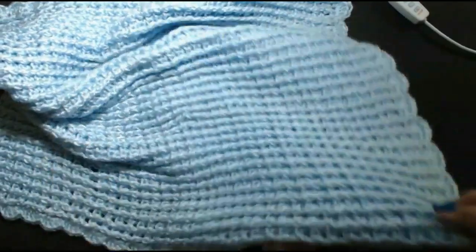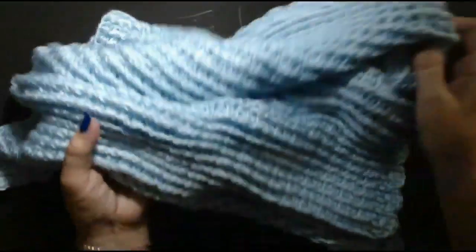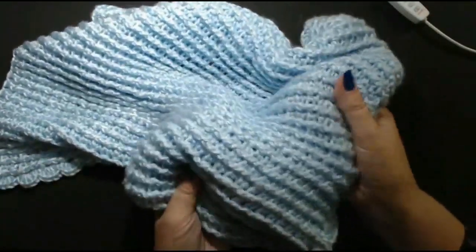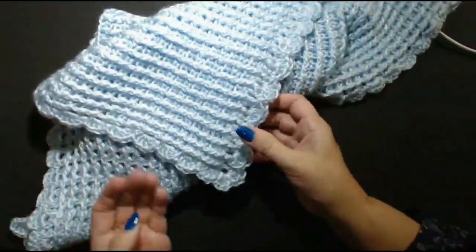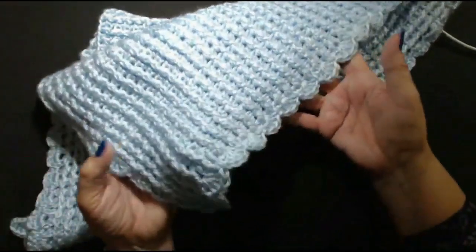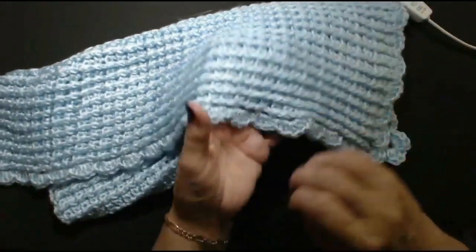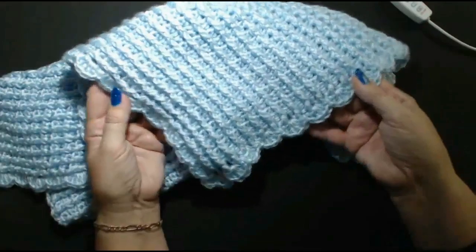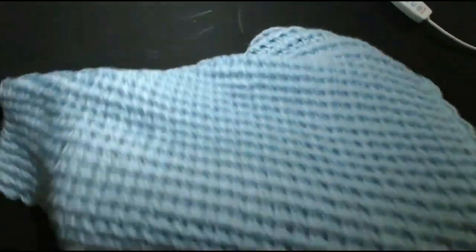This turned out absolutely beautiful and it is chunky as well. It's such a beautiful baby blanket - you can make afghans for yourself as well. You can make a blanket for yourself and I think it's turned out absolutely beautiful.